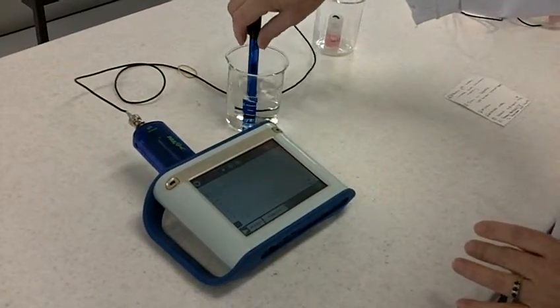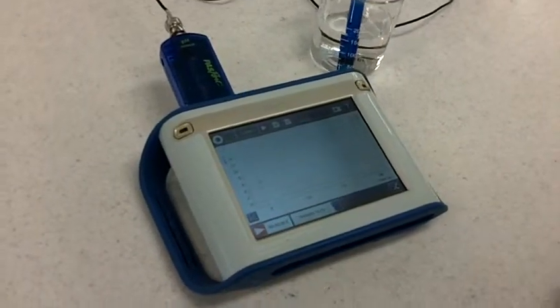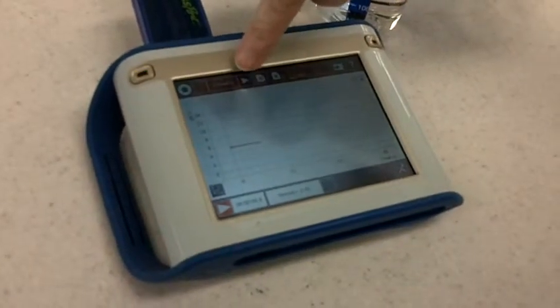When you wish to take your reading, place the probe in the creek water and press the green arrow for a digital readout. Press the arrow next to the graph.